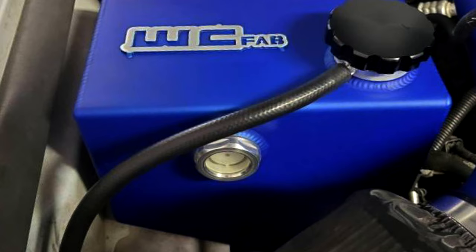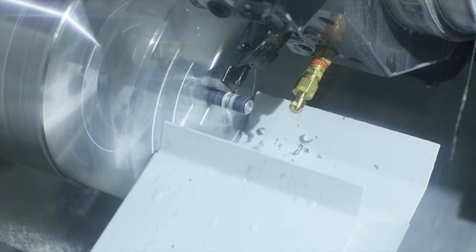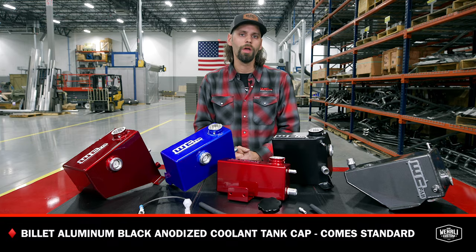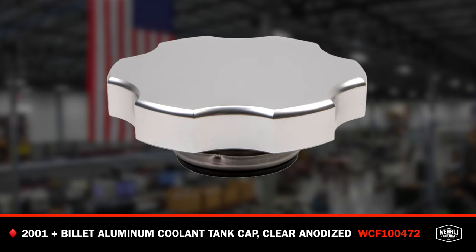The sight glass offers quick and easy view of your coolant level when you pop the hood. On the top of all the coolant tanks, the filler neck CNC machined here in-house accepts our high-quality billet aluminum black anodized coolant tank cap. All tanks come standard with the black anodized cap. We do offer, available as a separate purchase, a clear anodized version if you would rather have that clear look.